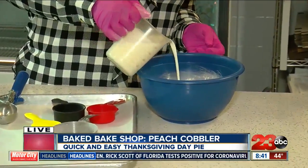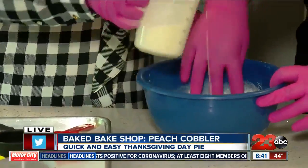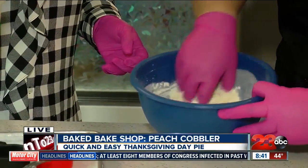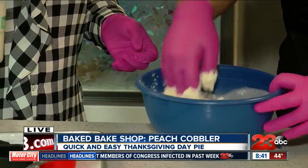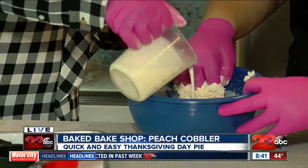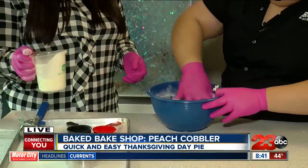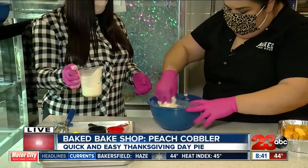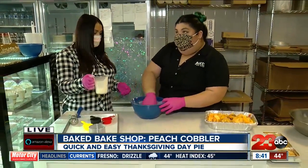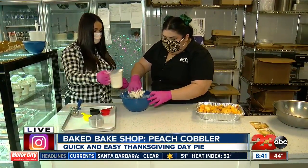So pour the cream in slowly. You'll see it come together. You don't want to work it too much - everybody's scared of gluten, you don't want too much gluten. This is kind of good to do with the kids, you know - have them work with their hands, get messy for the holiday season, do something fun. Some flour is more thirsty than others, so you might have to add a little more cream. You're just looking for a drop biscuit consistency.